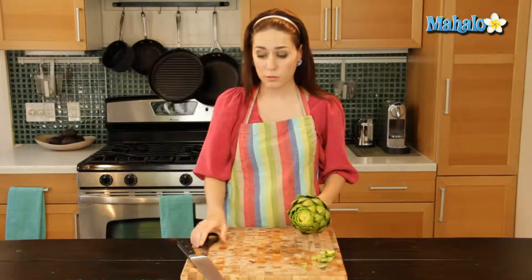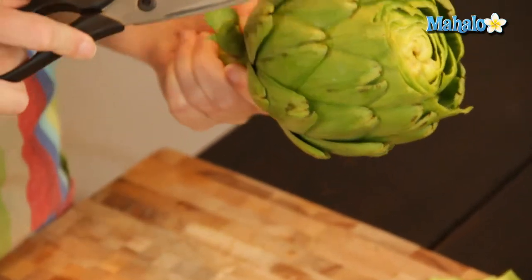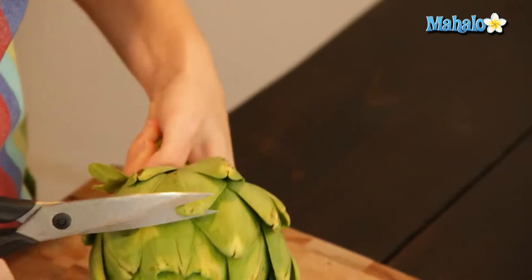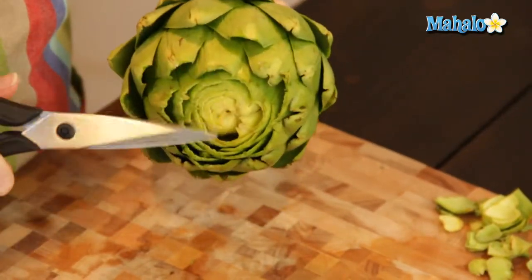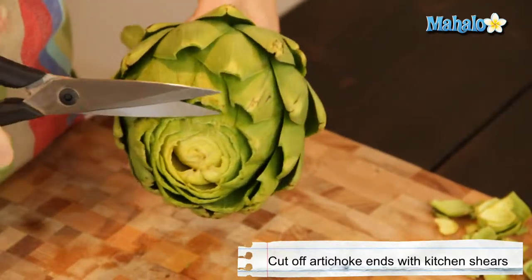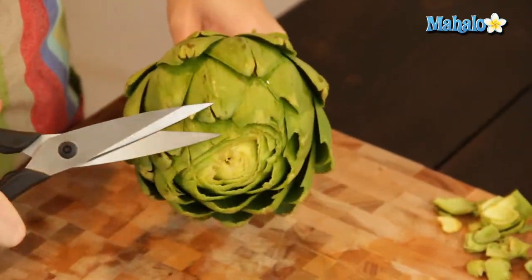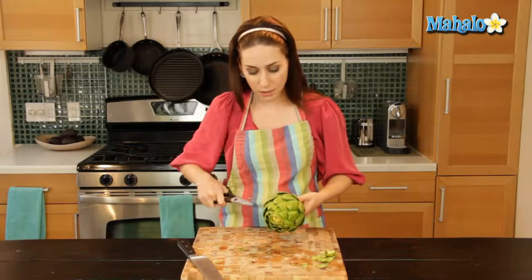Now we're going to move on to our kitchen shears. What we're going to do next is cut off those sharp pointy parts from the leaves. If you look closely you'll notice they're like almost little thorns, and you'd really hurt yourself when eating or trying to cook with it if you didn't trim this sharp part off. You're just cutting the little tip off — you don't want to lose a lot. The top ones I've already trimmed by cutting that top section. Just go through holding it by the stem, trimming off the tops of each leaf to make them nice and soft and easy to eat.